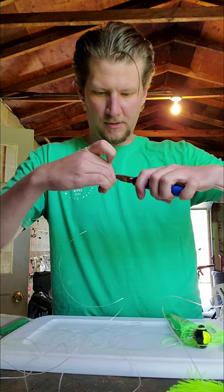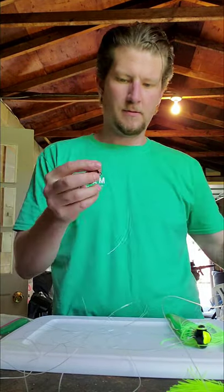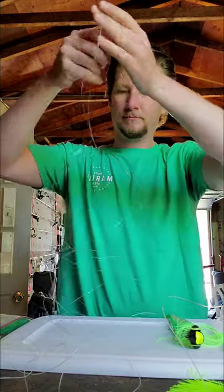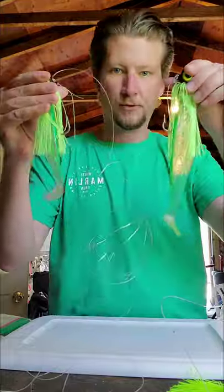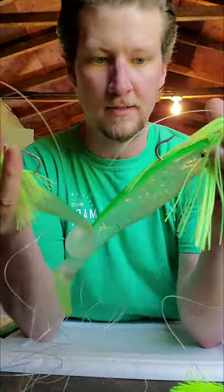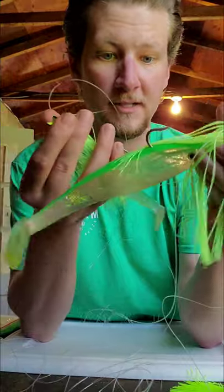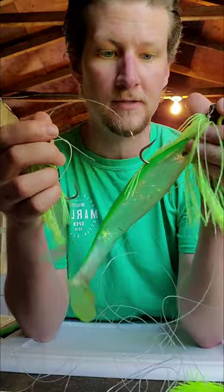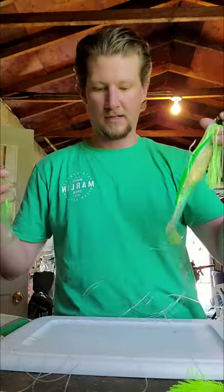Snip off the extra tag piece. There you go — we've got a tandem rig that you can use in the Chesapeake Bay and all the surrounding areas to catch rockfish. I catch rockfish on these. You don't have to spend a lot of money at the store — just make them yourself, and it works.